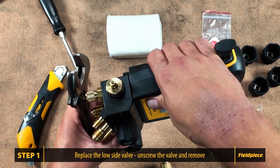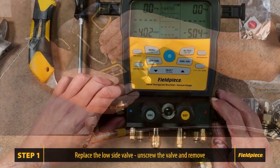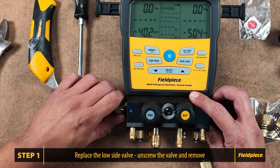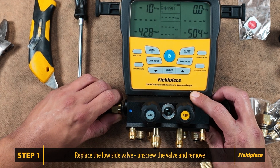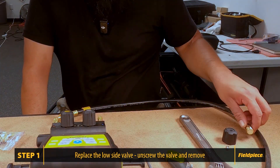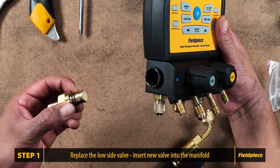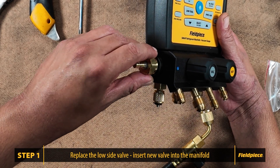At this stage, we will remove the valve itself. Unscrew the valve and pull it out once it is loose. Place the old valve aside. Insert the new valve into the manifold. There is no need to apply grease or silicone.